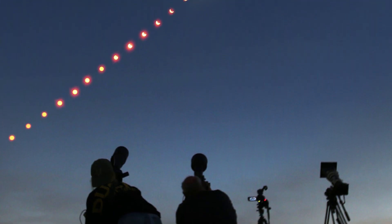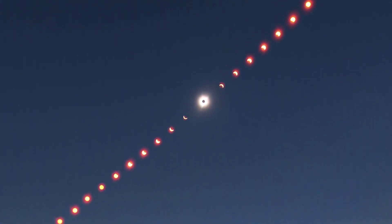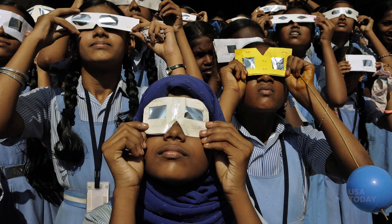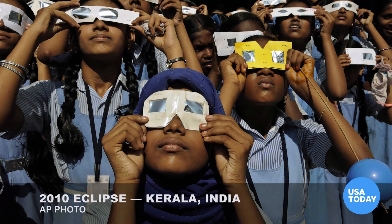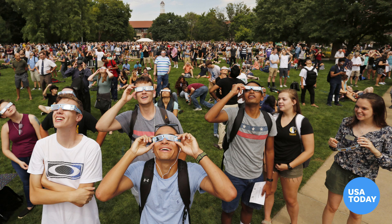And one final comment: don't become so obsessed with making photographs that you forget to enjoy this once-in-a-lifetime experience. USA Today Network photographers will be out covering the total eclipse across the country — you can check out the photos throughout the day at usatoday.com.